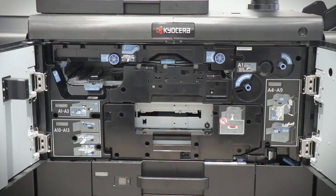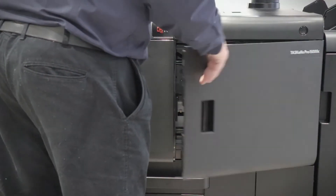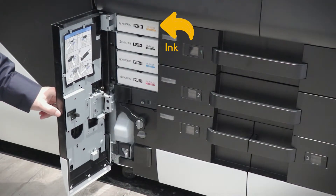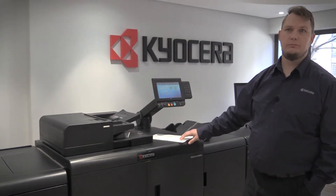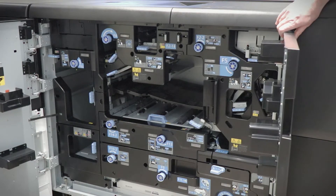It can do up to 9000 sheets per hour. It has a CIS assisted registration unit that assists with duplex alignment, skew adjustment, and registration. This is the decurler unit, or the DU9100.